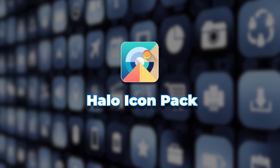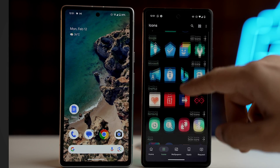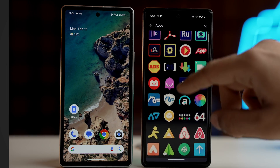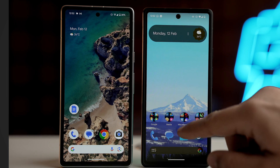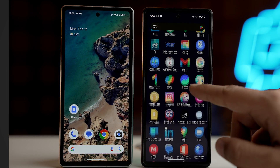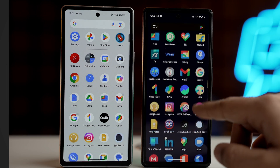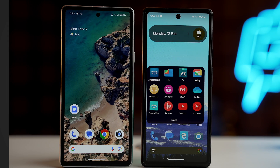Our next icon pack is Halo, which combines vivid colors, sleek shapes and soft glow. It is more than just an icon pack — it is a beautiful harmony of aesthetics that enhances your home screen with sophistication and grace. This icon pack features a shapeless design, meaning it is not bound to a particular shape or size — not specifically circles or squares; each and every icon will be different. The colors and glows in the Halo icon pack are just captivating, with each icon having a subtle yet vivid glow creating a visual delight that adds a touch of sophistication to your home screen.